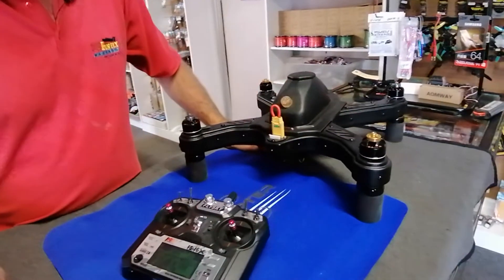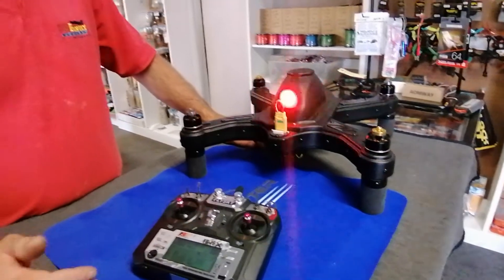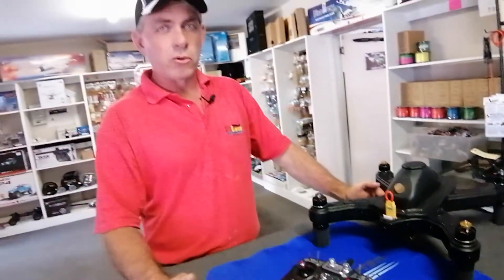You need to do this outdoors, away from metal objects, away from your vehicle, any fences, any underground reinforced steel, or anything like that. That's how you calibrate the compass using a DJI NAZA system.